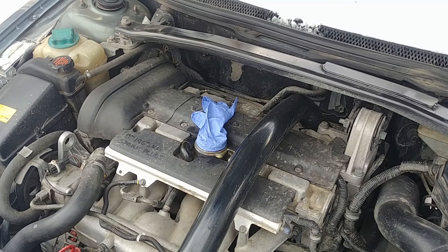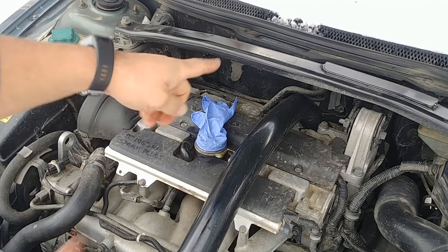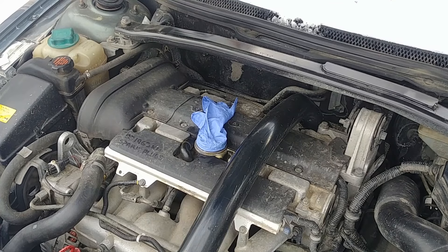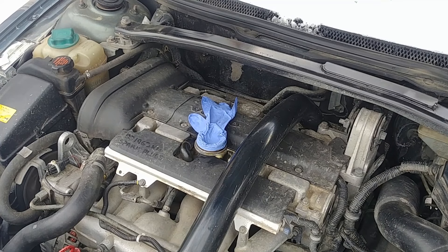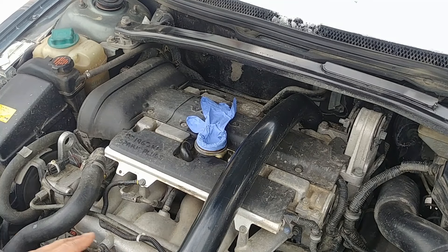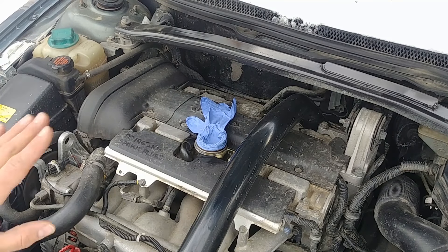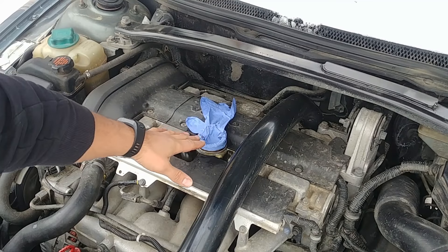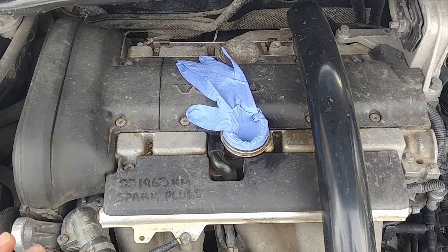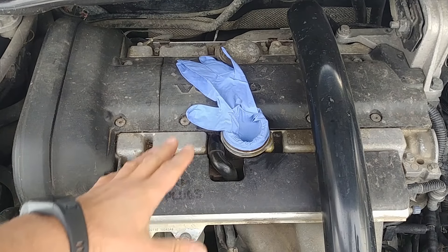All right, our little rubber friend is in place. We're going to start the vehicle. This crankshaft ventilation system on the Volvo was serviced a while ago — about six months or so — and you can see the vacuum: it's sucking the glove inside the engine. That's exactly what you want to see. This is very important — any engine should have this effect.